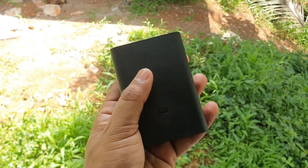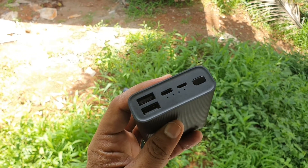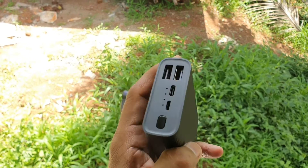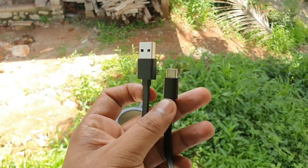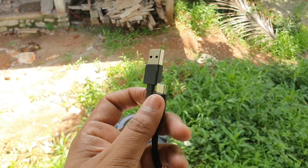It is a 10,000 mAh power bank. If you want to charge something which is relatively taking less charge, you can double press the button to enable that mode. We also have a USB Type-C cable coming along with it.